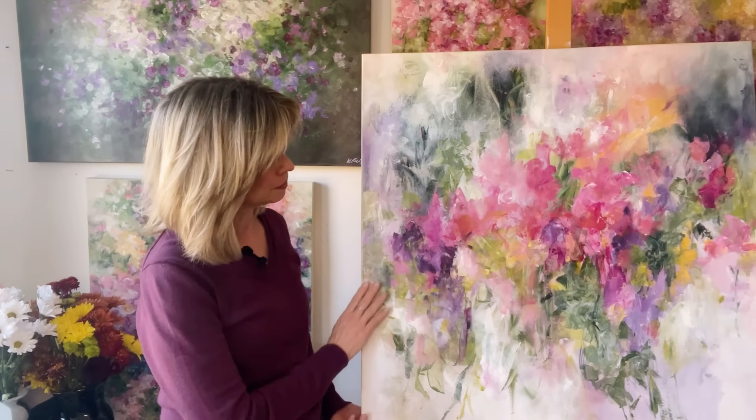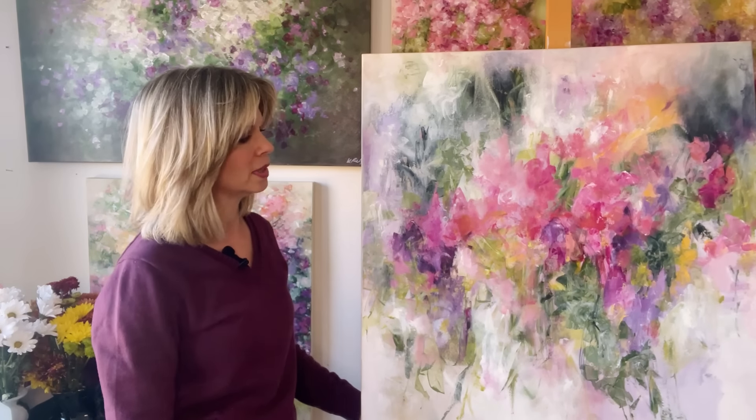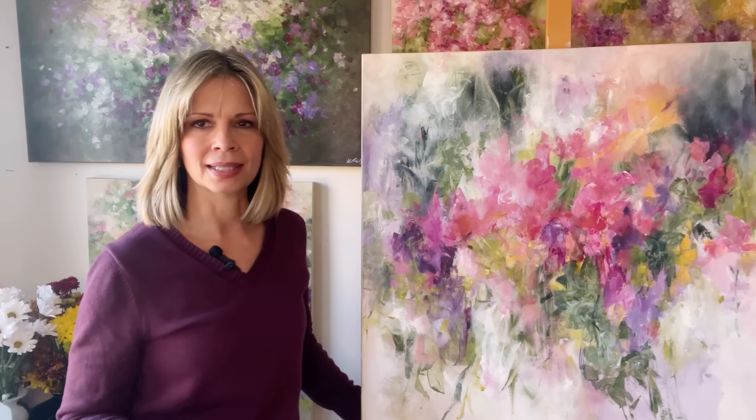Hi, I'm Kathleen Rietz and welcome to my channel. It's been a few weeks since I've posted a long-form video. I've been pretty busy with some other projects and finally got around to painting again, which felt really good. And I painted this painting, which is maybe a little different than some of what you've seen me do on this channel before.